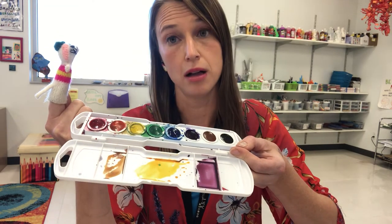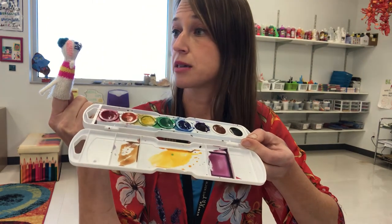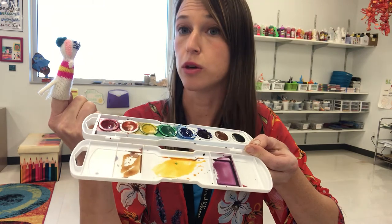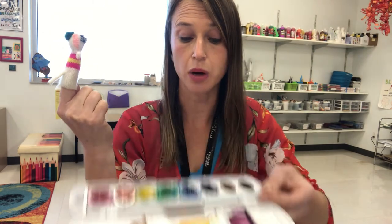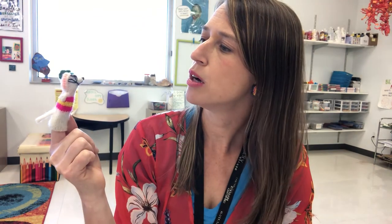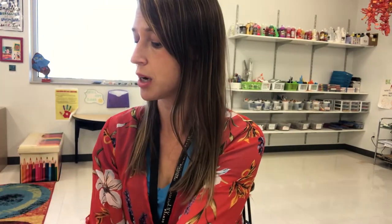"Oh, thank you!" Well, now it's our turn — now we get to mix up our secondary colors by using primary colors. Mr. Squeakers, do you want to do this with me or do you just want to watch? "I'm just gonna watch, I don't want to get paint all over my nice outfit." Okay, so I'm going to put you to the side, Mr. Squeakers.